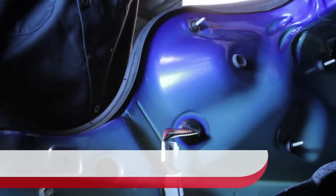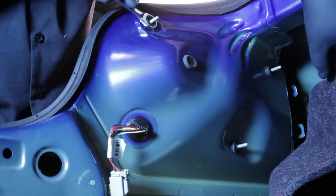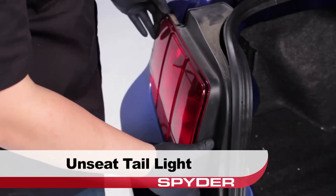Peel back the trunk liner carpet, then locate and remove the three 10mm nuts securing the tail light. Now we can unseat the tail light.